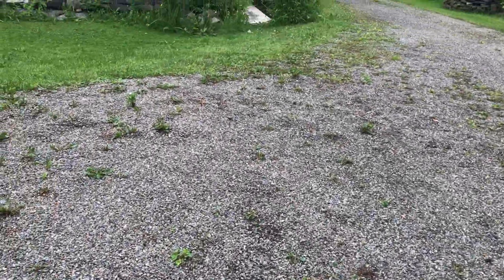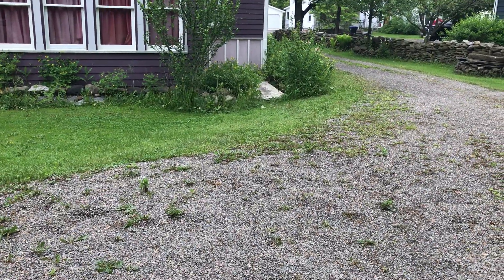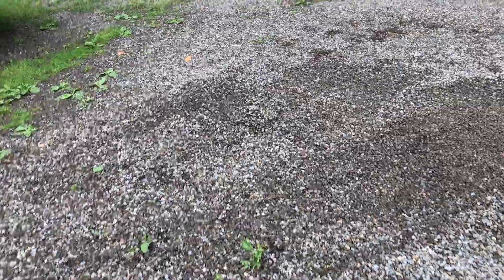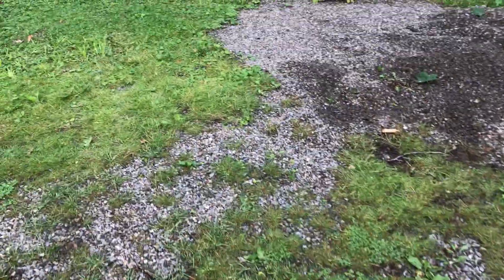Now we're already on to our next project. We first went down in the cellar and pulled out some dirt, because that's where we're digging out more and I needed the dirt.